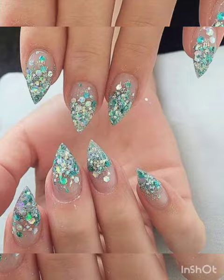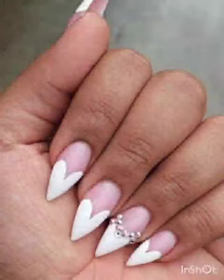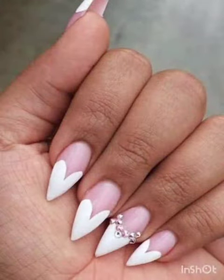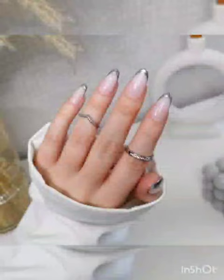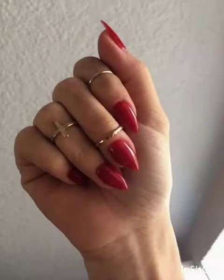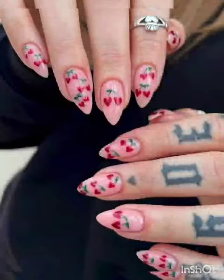If you want to add a touch of edginess to your nails, you have come to the right place. In this video, we are showcasing a collection of chic and stylish short stiletto nail art ideas. These designs are perfect for anyone who loves a bold and unique look without the length of traditional stiletto nails.